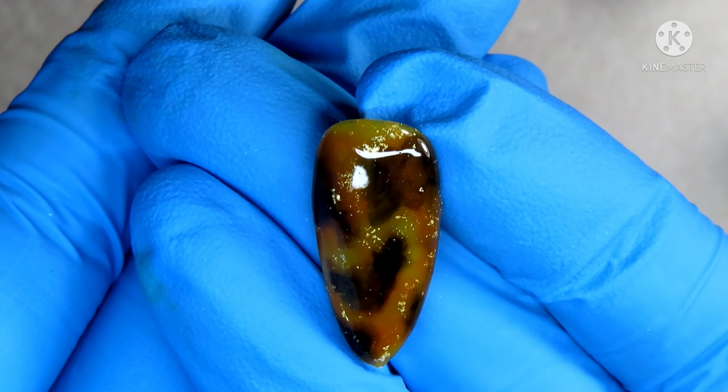So first I'm going to start off with Sea, Swing, and Sun. I will be applying one layer of that to a nail tip, curing in my lamp for 30 seconds.